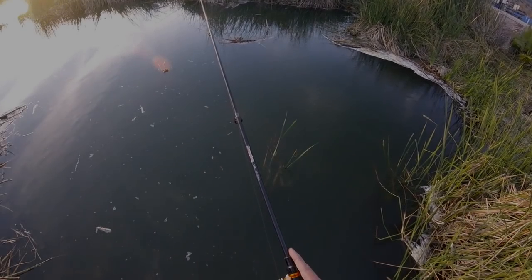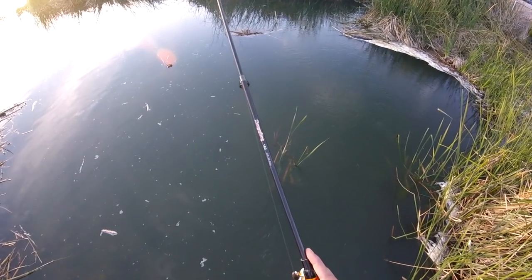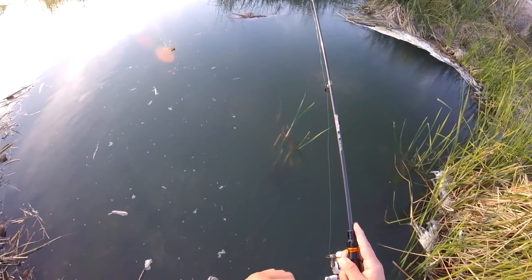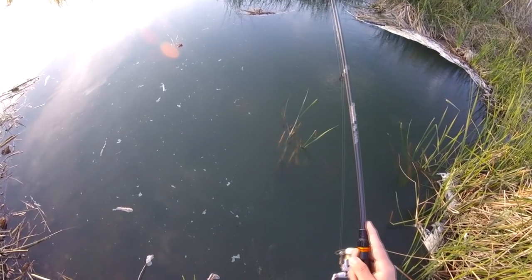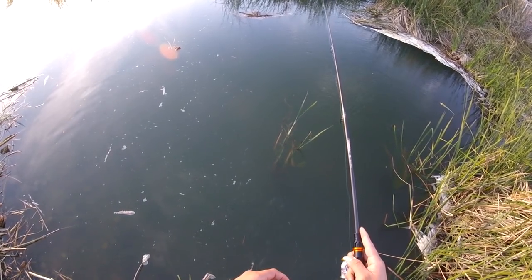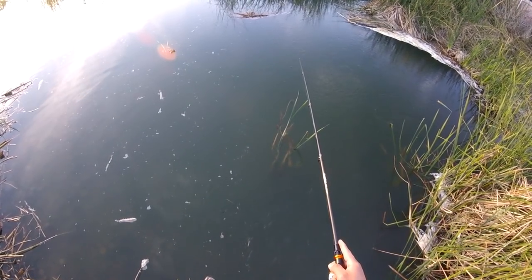I hope this video helps you guys catch some bass. If we get more than 300 likes, I'll make another how-to video just like this. Comment below and let me know what video you want next. If you haven't subscribed, please hit that sub button to see more fishing adventures. Follow me on Instagram — my name is Ryder Marquez, and always, thanks for watching. See ya!